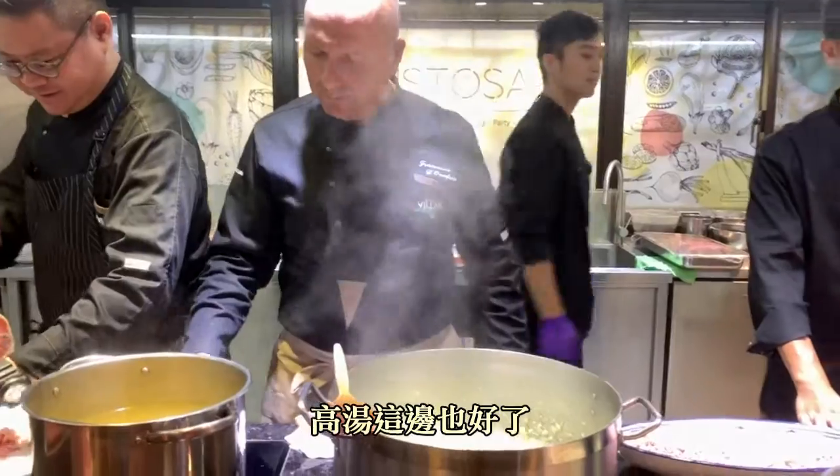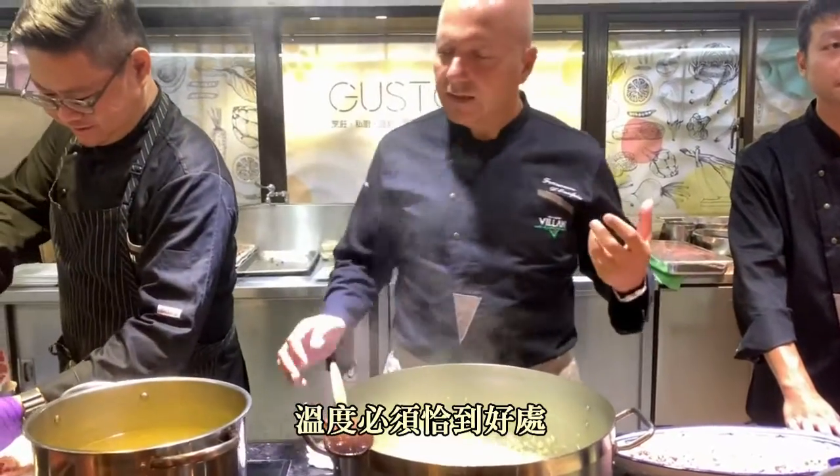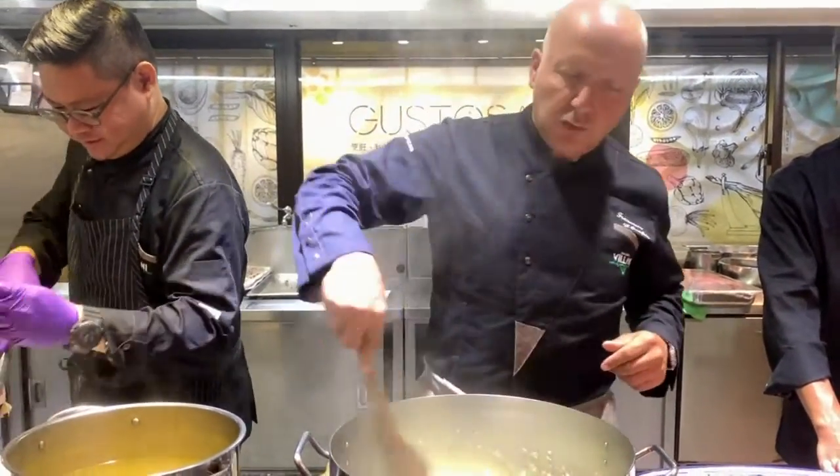Now the stock is ready. Nice and hot — it needs to be at boiling temperature. Really nice smell, like a homemade kind of risotto.